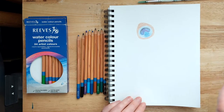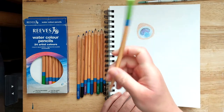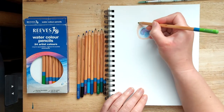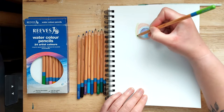Next, add another circle around that with the pale yellow-green pencil. This ring needs to be the same width all the way around, so just colour a nice even ring all the way around.